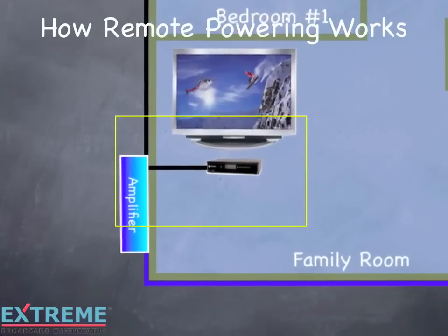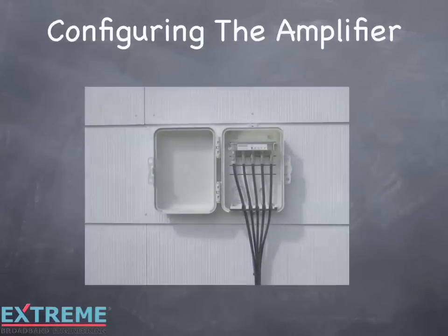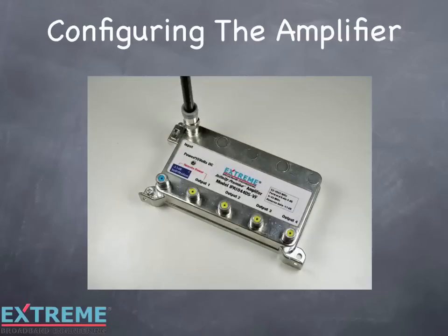First, we'll go to the amplifier location on the side of the house and configure the amplifier. In this example, we're using the IPA 1044D Data Plus amplifier. Since this is feeding a video service in bedroom number 2, we'll be using the remote powering port located at RF output number 1. If we were remote powering from an EMTA or modem location, the passive VOIP port would be used. The rest of the powering process is the same for both ports.